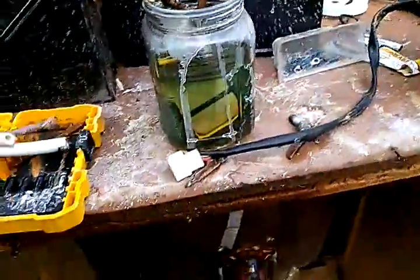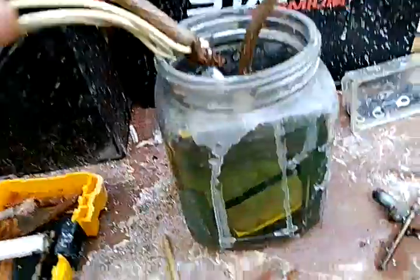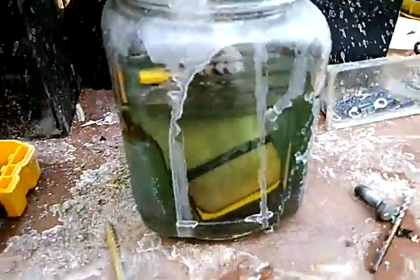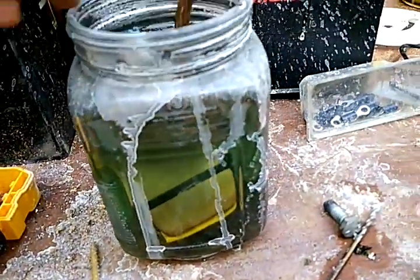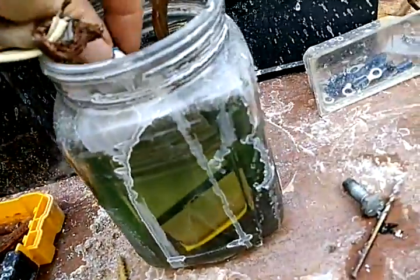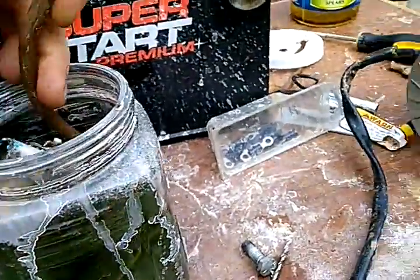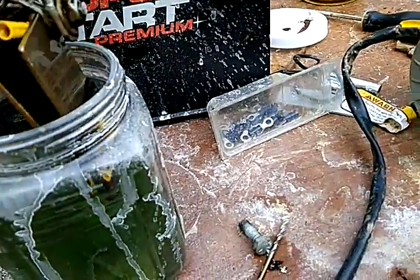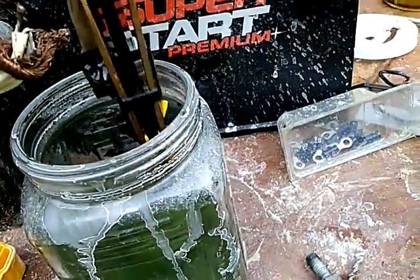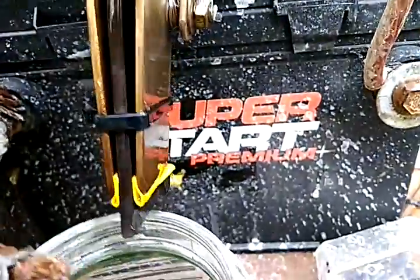Hey guys, I just wanted to show you how to do something I thought was pretty cool — the hydrogen cell, how to make hydrogen. They're really simple and not as complex as everybody says they are.